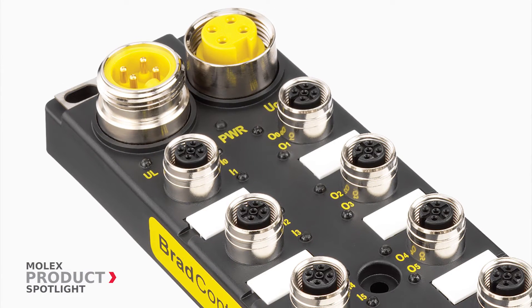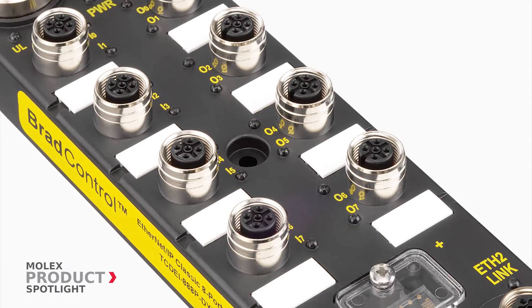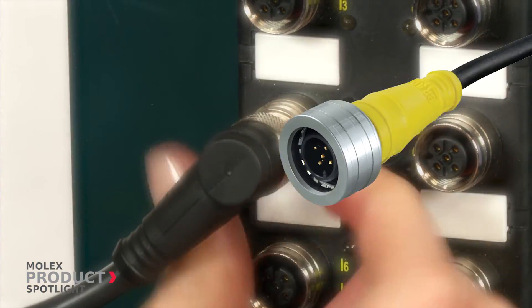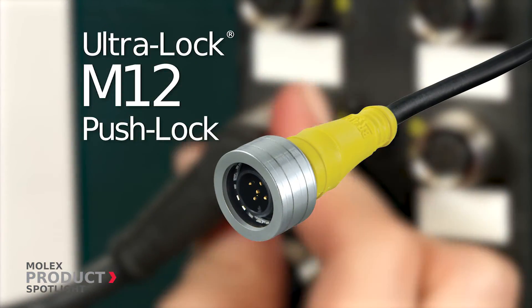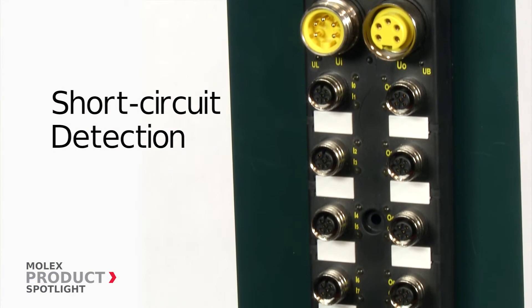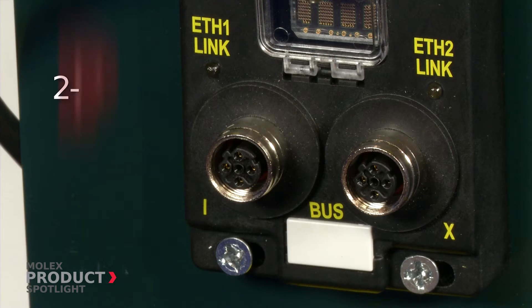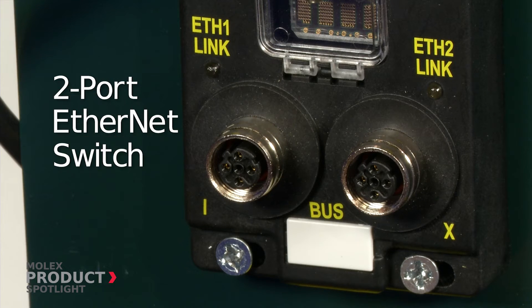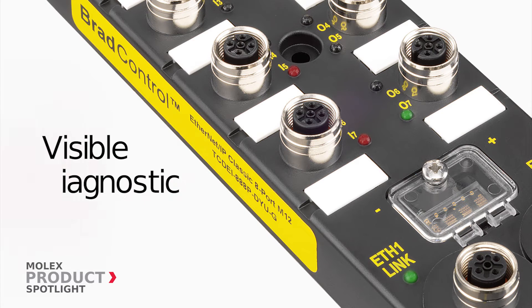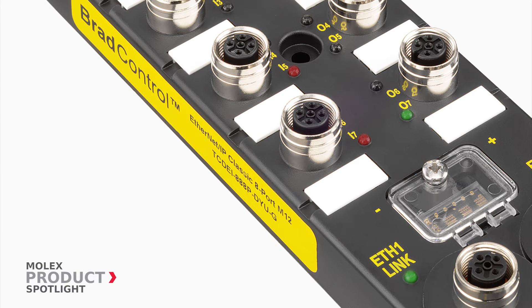The BRAD Ethernet IP Harsh I.O. Analog Modules with Micro Change M12 ports accept both threaded cord sets and Molex's PushLock UltraLock system. Advanced features such as short circuit detection, an integrated two-port Ethernet switch, flexible IP address setup, and visible diagnostic LEDs offer ease of use and operational simplicity.